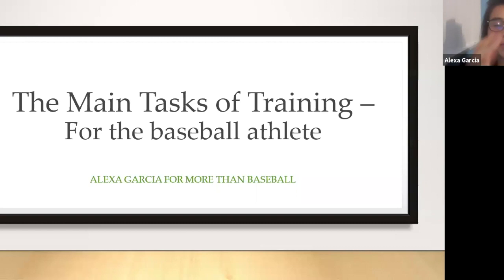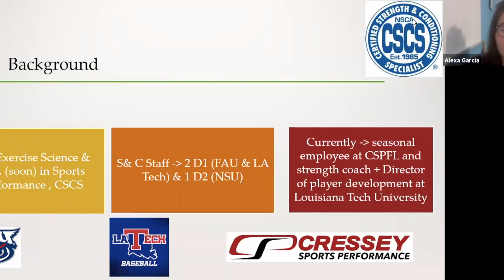What's up guys, thank you to More Than Baseball for reaching out to me. Today we're going to be tackling the main task of training adapted to the baseball athlete, and more specifically adapted to the current situation we are all in with quarantine and the lockdowns.